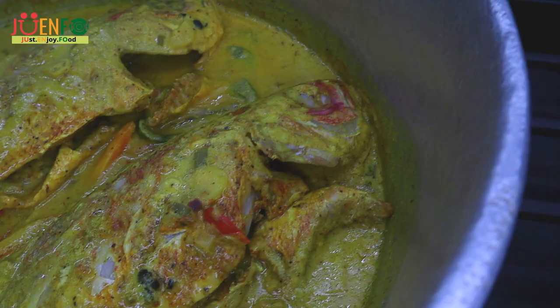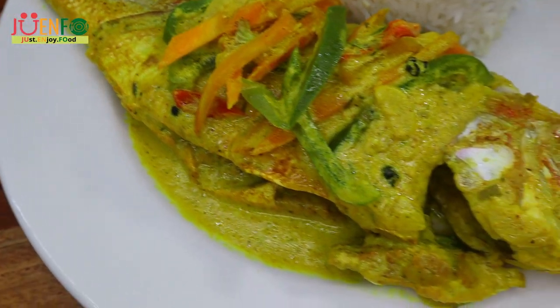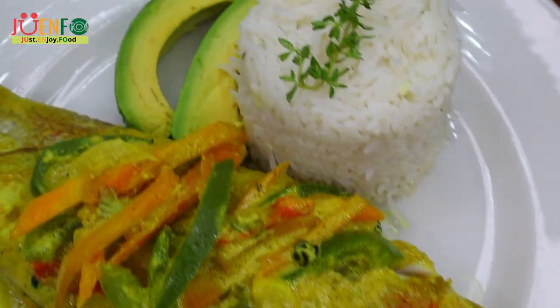Hi everyone, welcome and welcome back to Drenfo Kitchen where we just enjoy food. So let's enjoy some delicious coconut curry snapper fish.